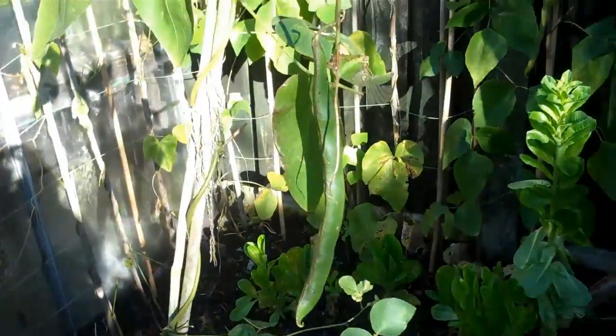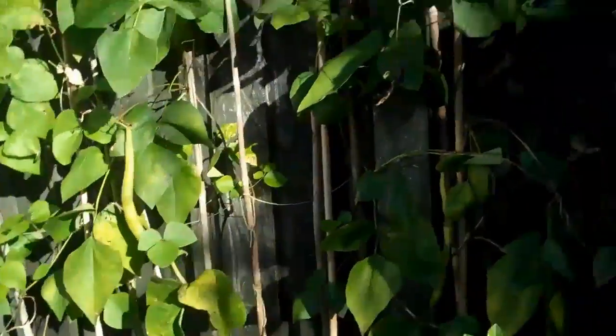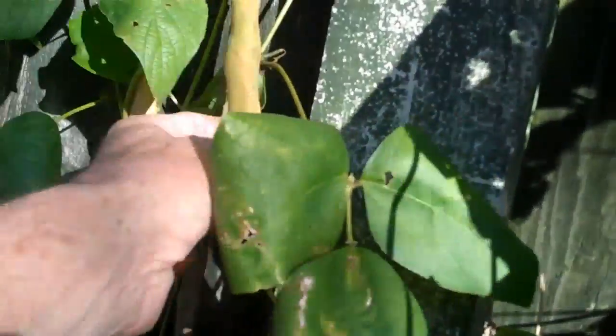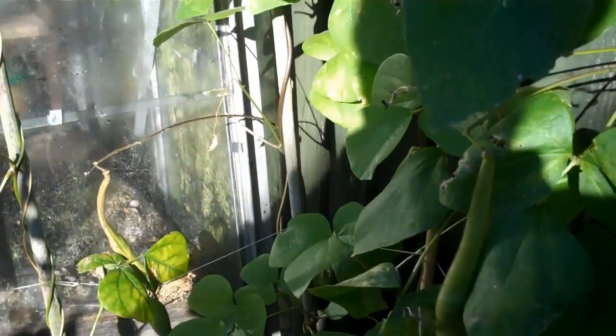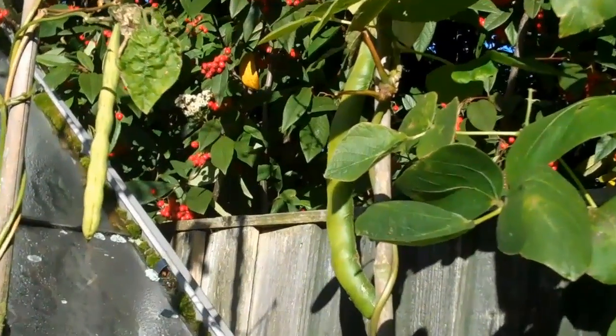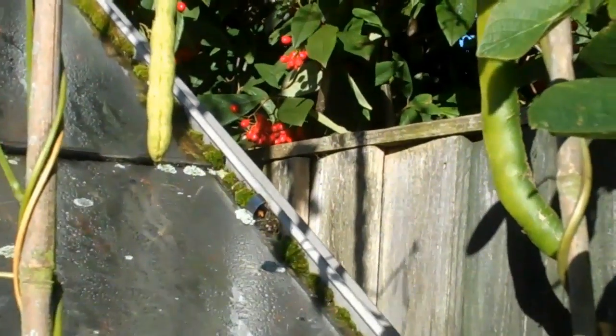These are the runner bean seed pods here - they're a bit drier here against the fence. That's a nice dry one, ready for taking off now. Get them in before the frost starts. And then we've got the climbing French beans.